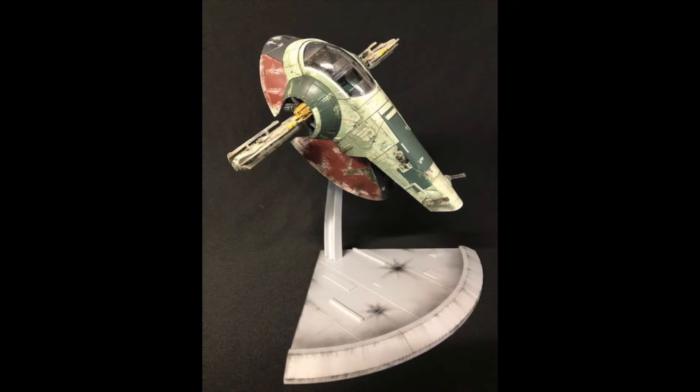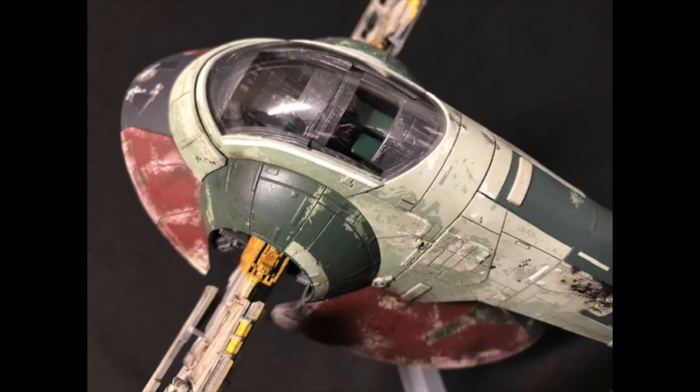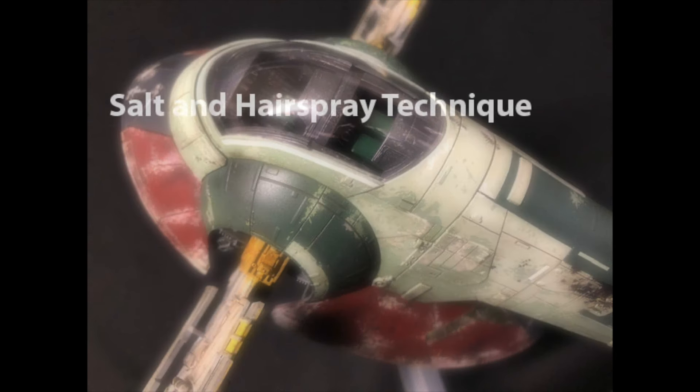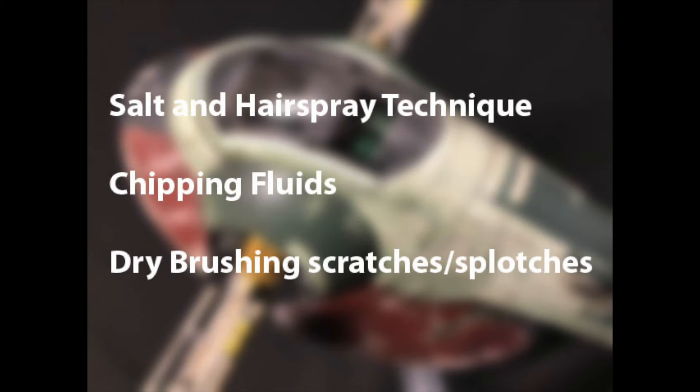The best example I have in my collection of this type of weathering is Boba Fett's Slave I, and this model will require about eight colors. This process can be accomplished in a few ways. The first technique I'm going to go over is the use of salt and hairspray, and I'll also get into using chipping fluid. You can also use your brush to dry brush scratches and apply splotches. We're going to go back in time and take a look at that build and see how I used these various techniques to create that chipped and weathered appearance.